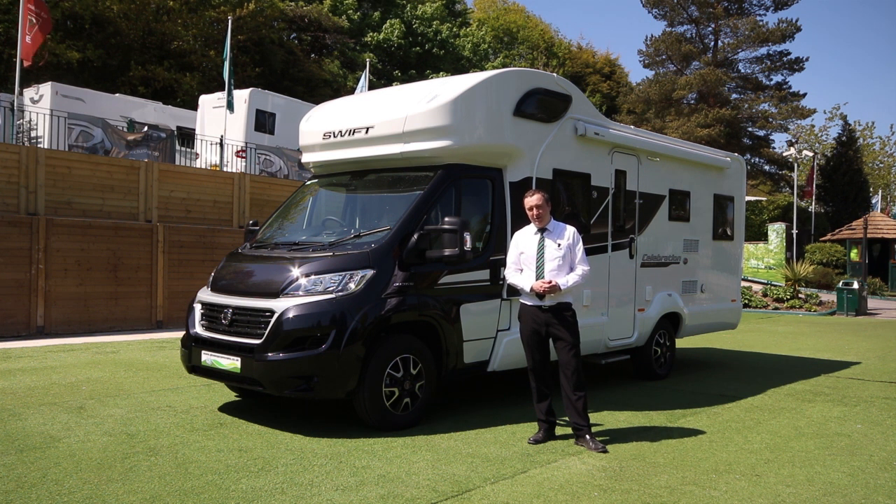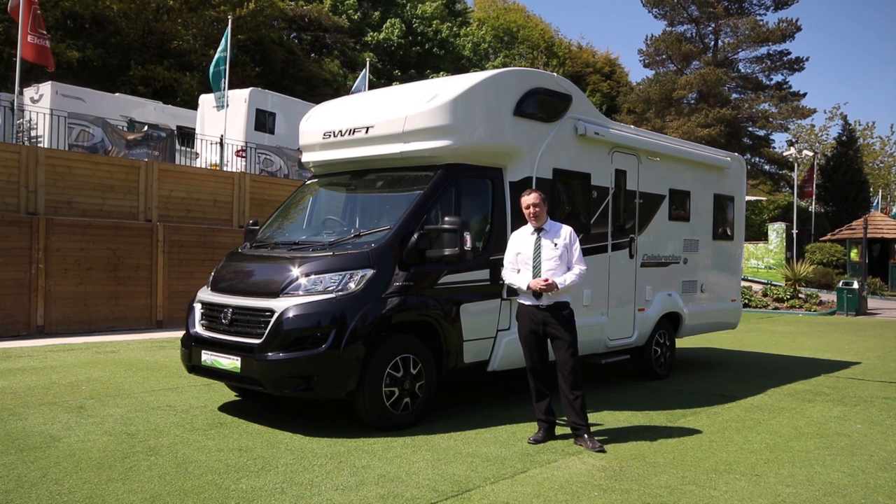Celebrations are our special edition models. So we've got all the bits and bobs you might need already factory fitted onto this motorhome.